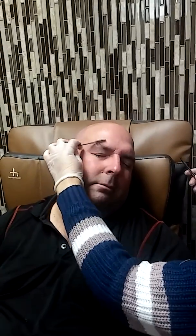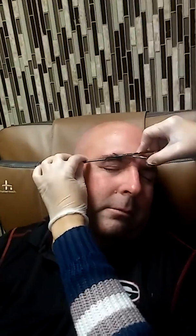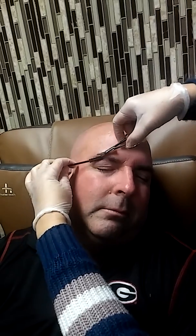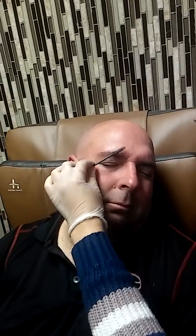Alright, first up is Laila — she's going to show you how to do the eyebrow waxing. Make sure it's clean, you have to clean them. Then I'll go ahead and trim his hair before I wax it. See that — cutting a little bit of the hair, making sure it's even.